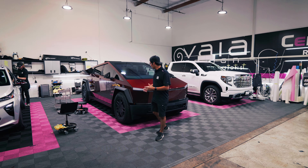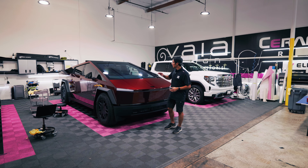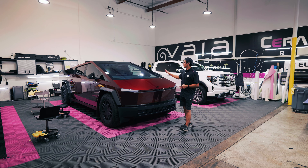We wrapped the entire vehicle in this red hood color and then we tinted all the glass in our Kavacha Ultimate IR tint to keep heat down, keep UV out, and just keep it cool and comfortable inside of this truck.